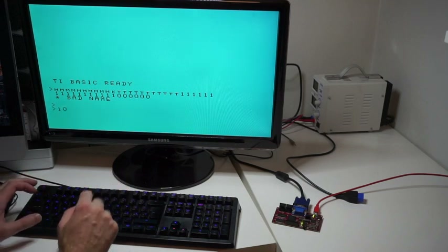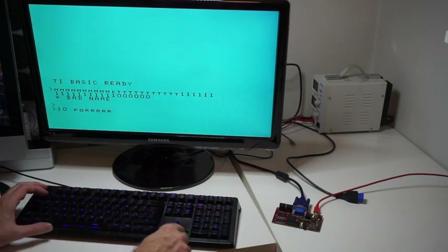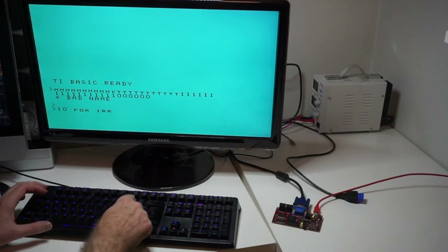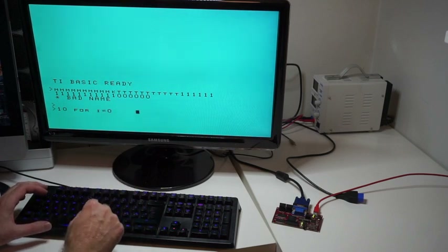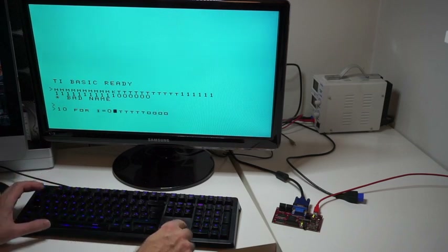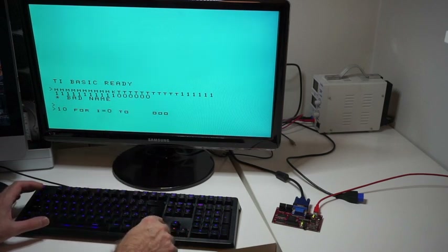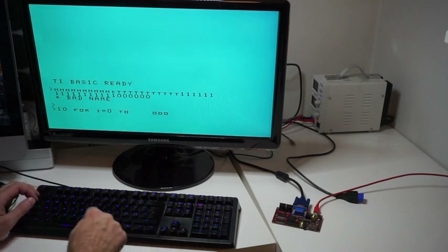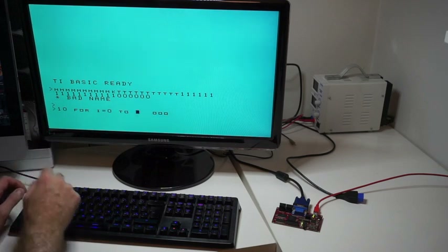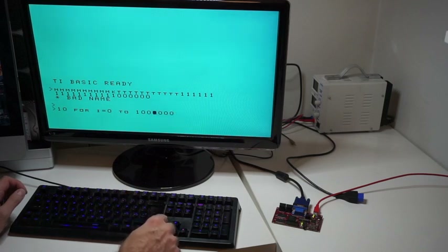Luckily it's a mechanical keyboard, so it should theoretically be possible. Yeah, I can see that I really need to fix the ROM code so that typing becomes a possibility.